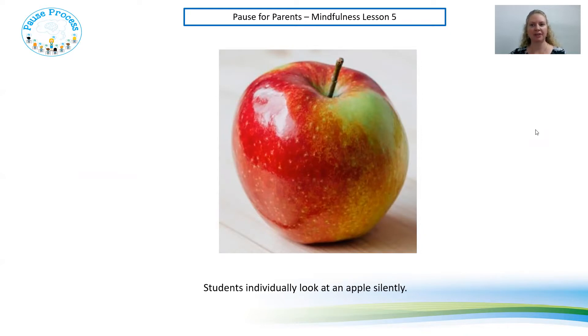As you can see on the screen here I've got an apple. If you have an apple in the fridge, pause the video now — or it might be an orange or whatever piece of fruit you might have at home — go and grab something and come back and play again. So I have an apple here with me just like the one on the screen. If I was using it with the lessons with the kids, I would get them to use their five senses to take in information to their brain. So let's do that with the apple right now.